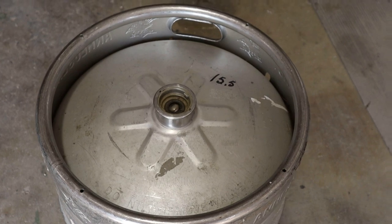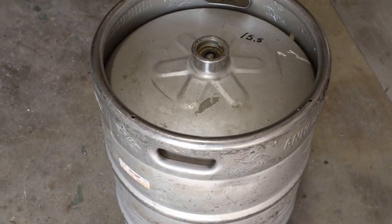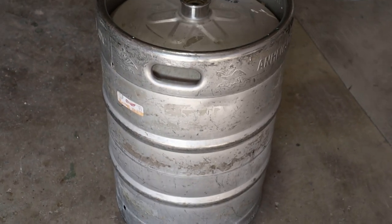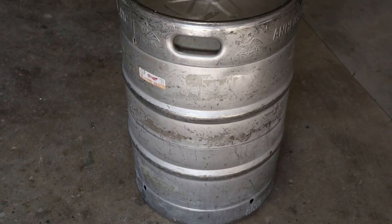Hello guys, welcome to my YouTube channel. Today we're going to take you through the process of how we're going to turn this keg into a moonshine still. It's a 15.5 gallon keg — I will not say the brand of it, however they all are pretty much about the same.